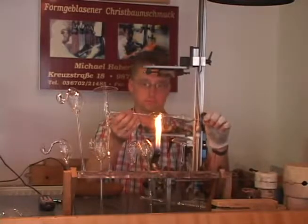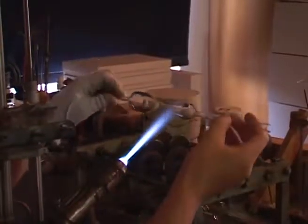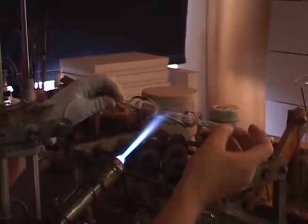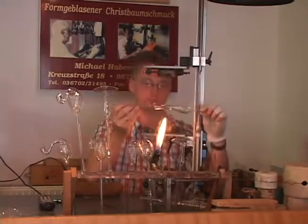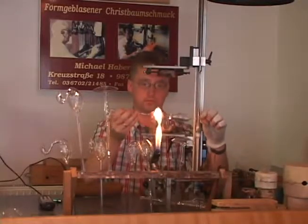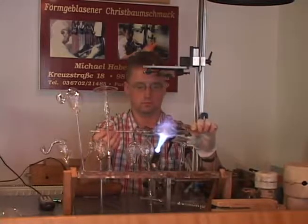He puffs gently within the tubing so that it doesn't flatten but maintains the round shape. He uses a sharp focused flame to heat a very narrow section, puffs gently, and then pushes the tubing together slightly to create a narrow disc — which is the ring of the mushroom.